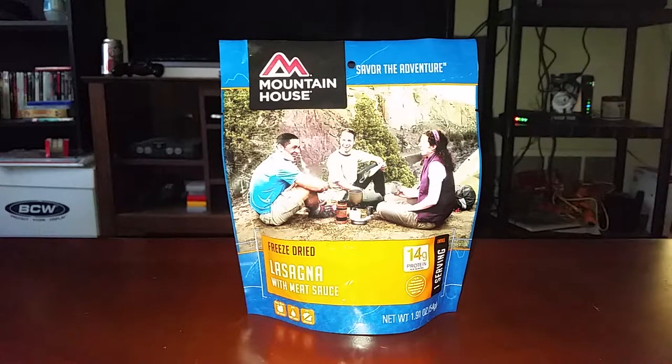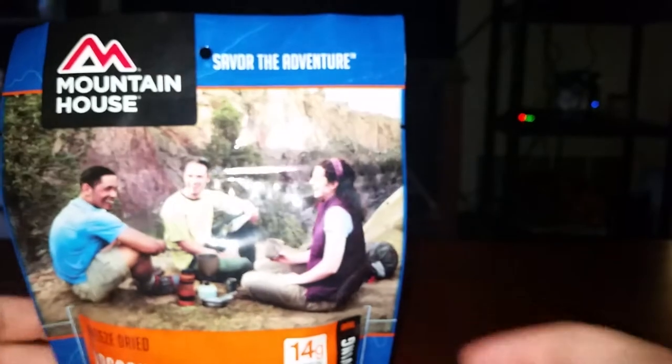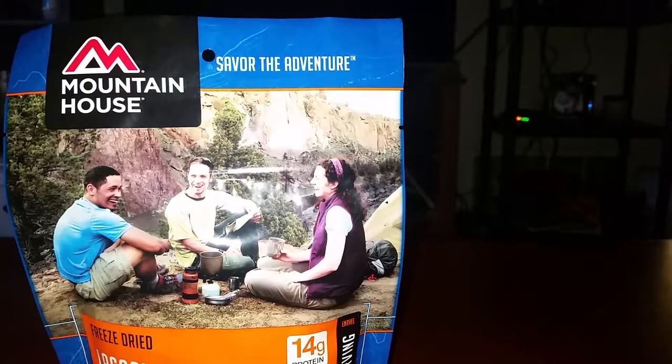This is not an MRE, but it's the closest thing I could find. I got this at Walmart — all it is is a freeze-dried meal for camping and stuff. I checked the shelf life on it and it is ridiculous. Look at that: best by October 2046. So that thing is good for another 29 years.